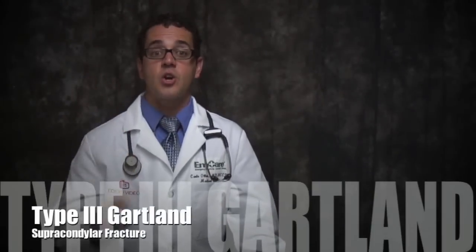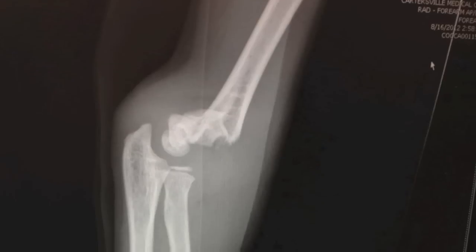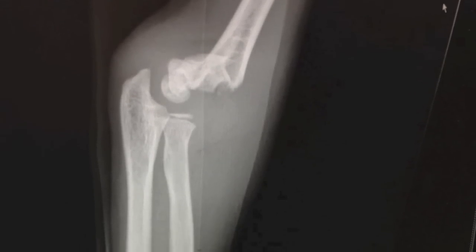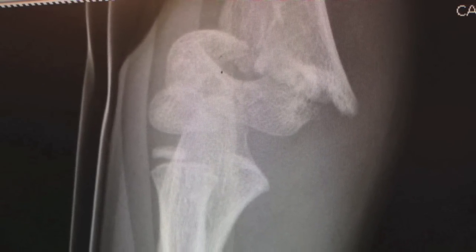Type III Gartland supracondylar fracture is a displaced fracture with disrupted anterior and posterior periosteum. This injury results in no continuity between the proximal and distal fracture fragments. Type III fractures may be displaced in three directions: posteromedially, which is the most common pattern, posterolaterally, and anterolaterally. The direction of displacement is important as it determines which neurovascular structures are at greater risk of injury.